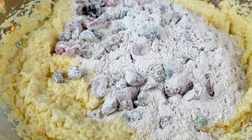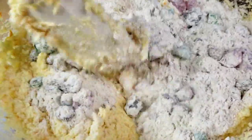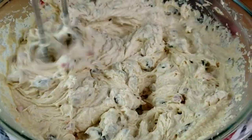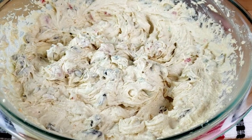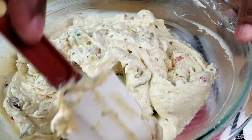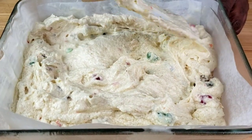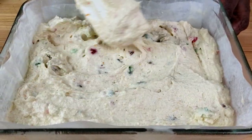Use a spatula to mix everything together, then use a hand mixer to mix for three minutes. The mixture looks good. Pour the batter into a prepared pan and bake at 325 degrees Fahrenheit for one hour.